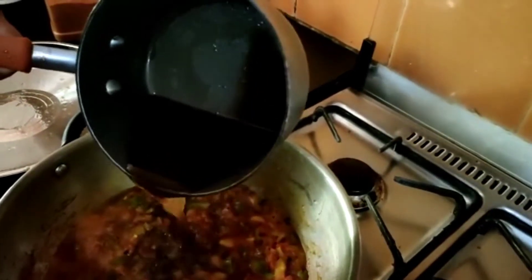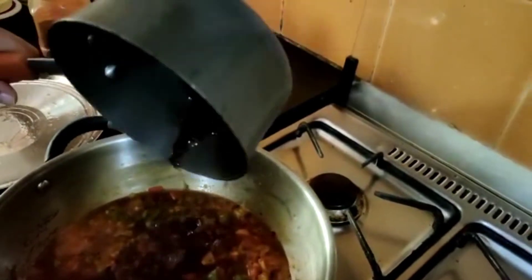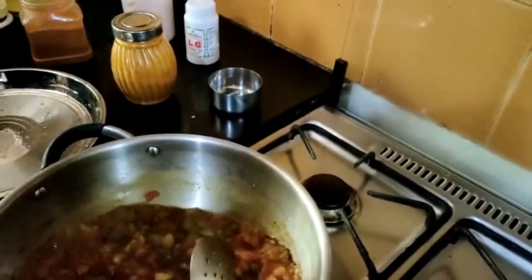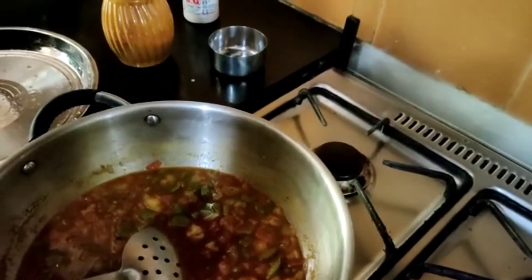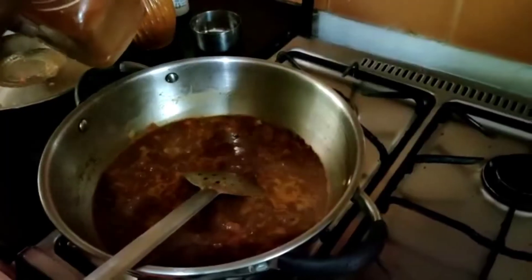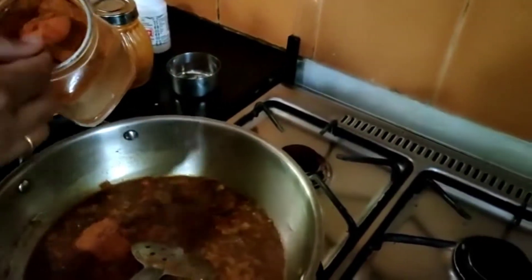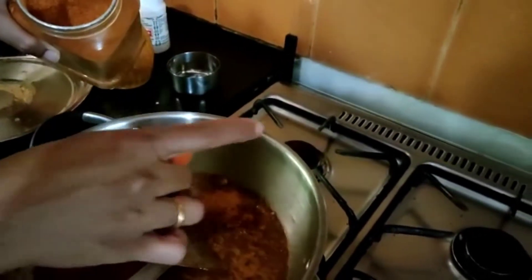Now I am adding tamarind water. I have taken lemon-sized tamarind, kept in hot water for some time, removed and taken the juice, and adding it to the tomato and onion. The raw smell of the tamarind should go, and afterwards add sambar powder. I am adding now 3 teaspoons of sambar powder. You can add more or less according to your taste.